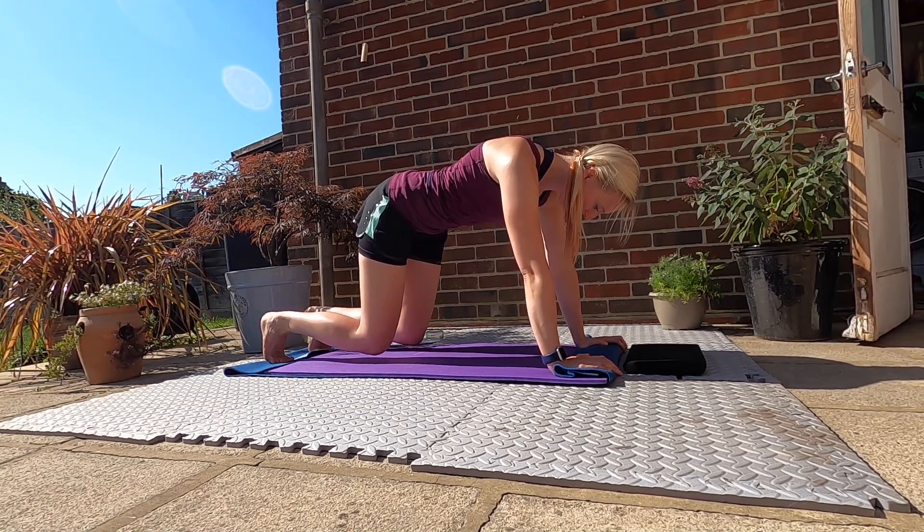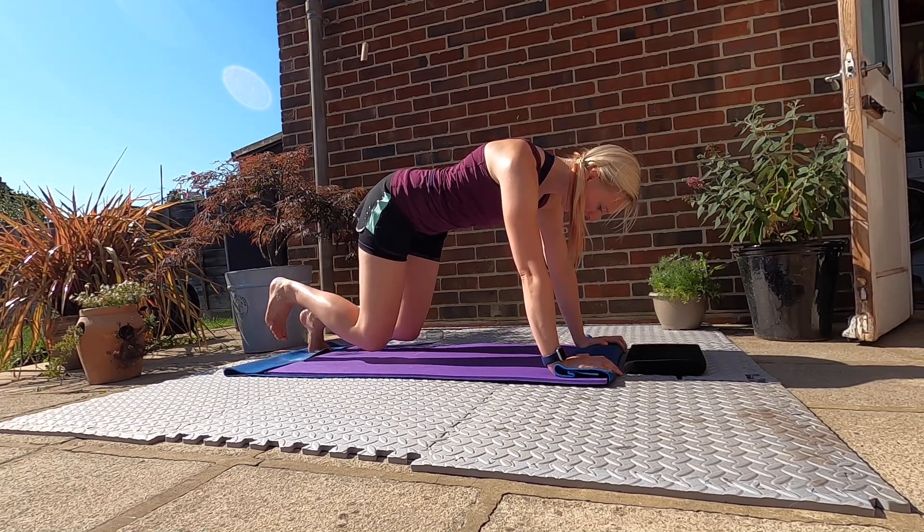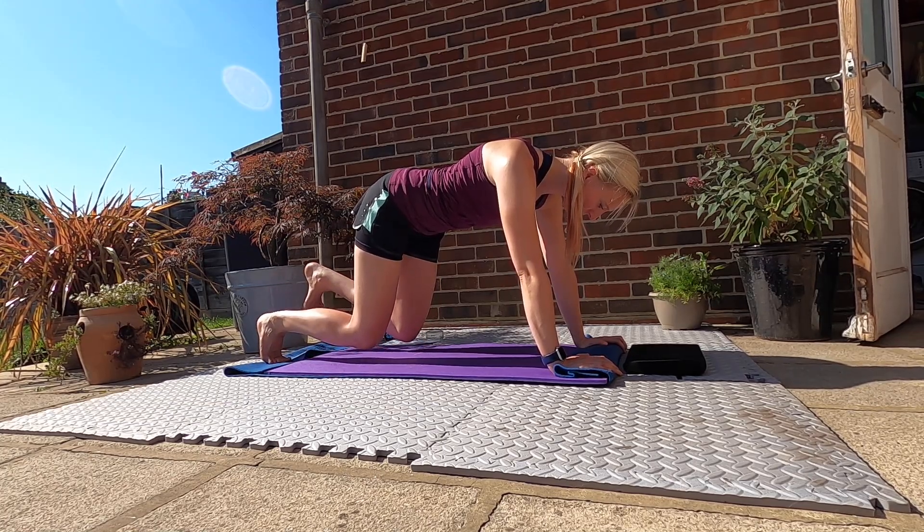Holding it here, think belly button to spine and then you're just going to slowly lift and lower, lift and lower. Two more on each side, lift and lower, keep that weight even, don't swing.